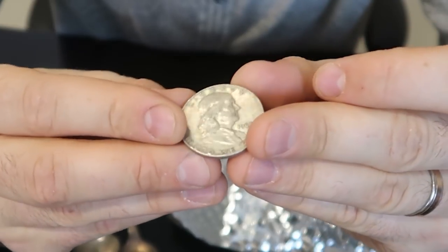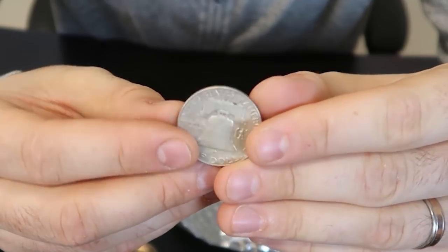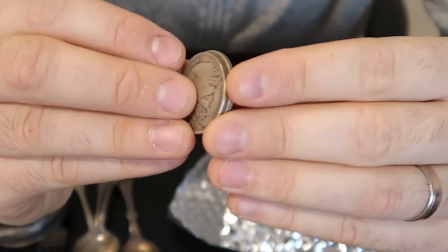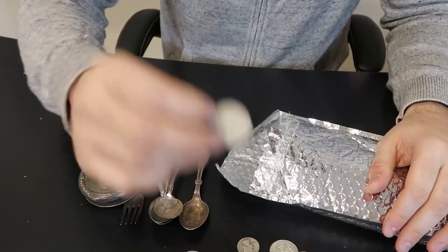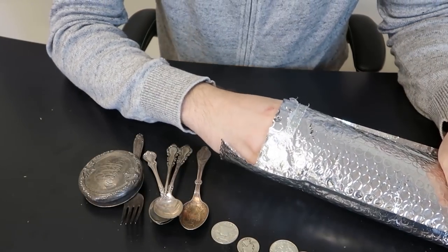Getting a little bit better stuff. 1963 Franklin half dollar - this melt value is also about six dollars, pretty awesome. It's the same size as the other one, the other one is just a little bit older. So pretty good coin as well. I can take it to the coin store and they will give me the junk silver melt value all day.